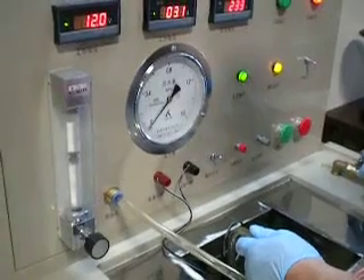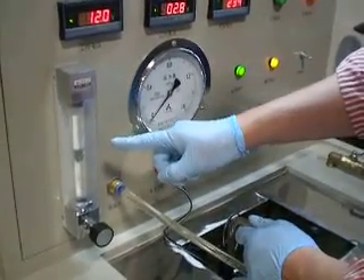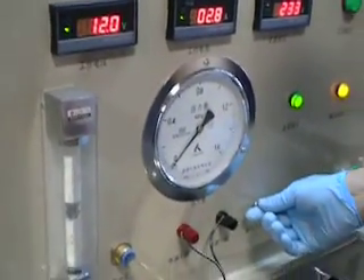Go back to 0 MPa. The flow rate is very stable at 160 liters per hour. Test over.